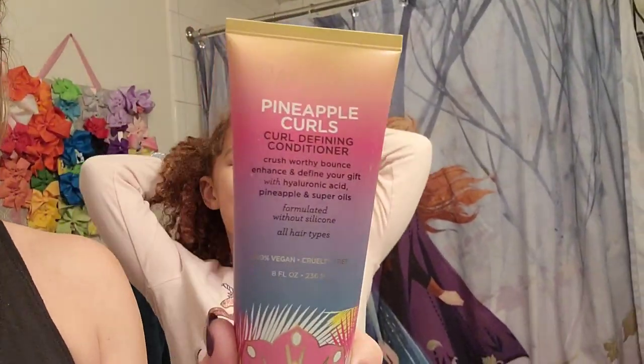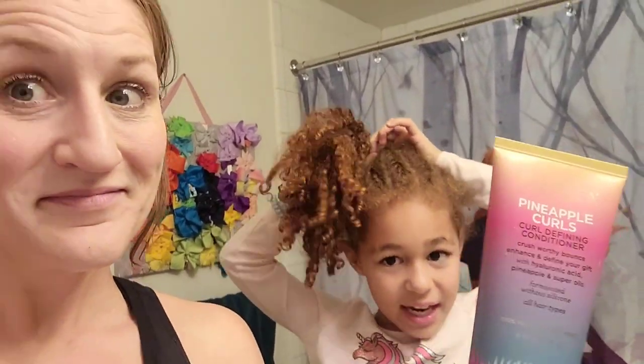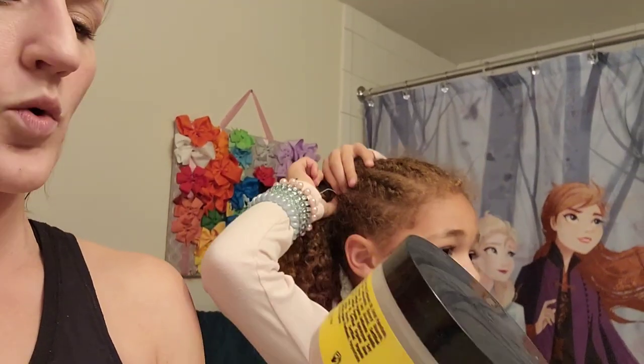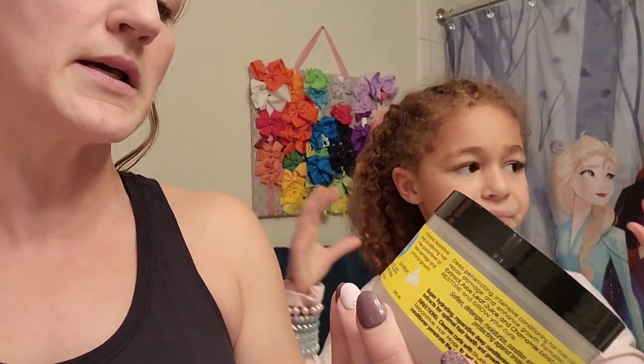Today we are going in with the Suave Power clarifying shampoo — this stuff is amazing. It does have sulfate, and the reason I'm using sulfate is because I need a clean slate and get everything out of her hair. After that I might go in with a second conditioner depending on what her hair feels like, but I'm definitely going to use this Curls Blueberry Bliss reparative hair mask — it smells amazing, I love this line. I'll leave links below to these products. I'll leave the mask in for about 15–20 minutes so her hair can get all the moisture it needs.